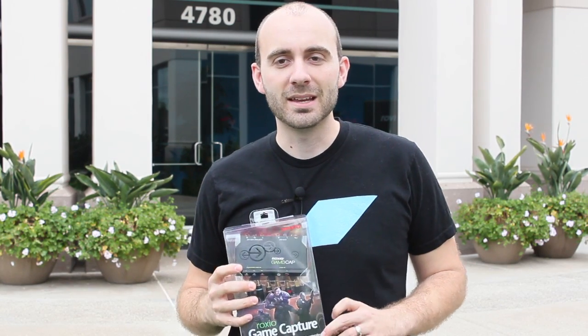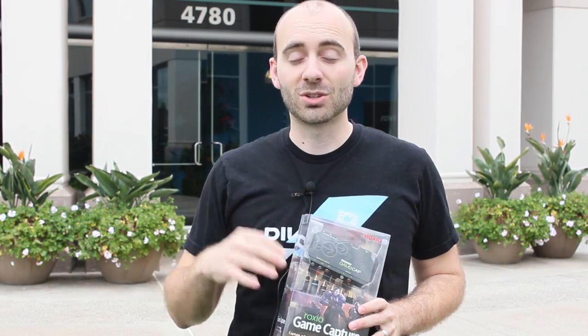So being the very good and diligent employees that we are, we decided that it would be in our best interest to clear out our immediate schedules to do some internal testing on our office PS3. I got a couple friends together from the office and we played one of our favorite games, FIFA, and we made a video so check it out.